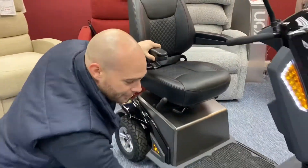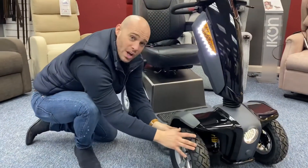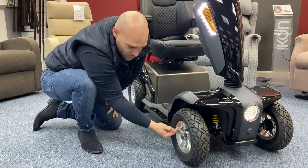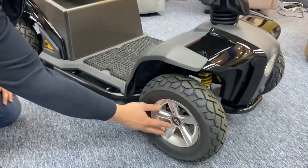Coming down again to functionality — all TGA products have tire sealant, so if you have a puncture on your wheel, 80% of the time it's going to reseal. And of course looking at these nice features, it has slick 7-inch alloy wheels.